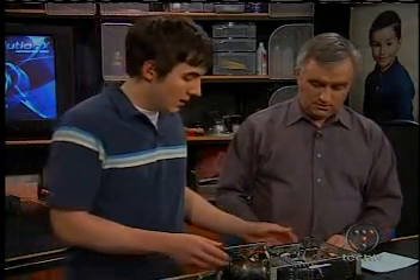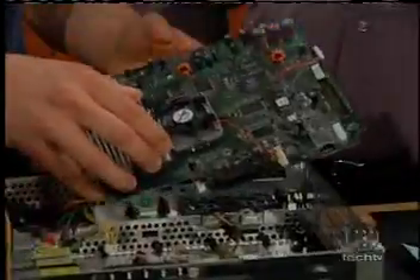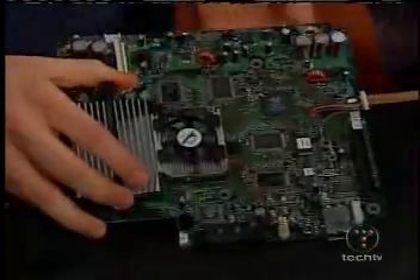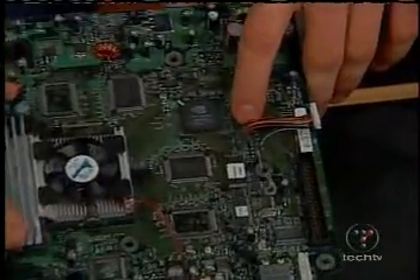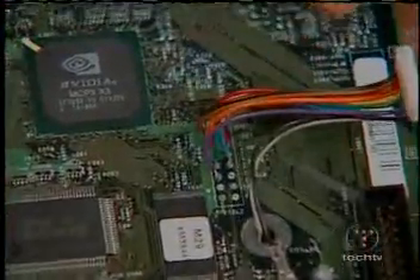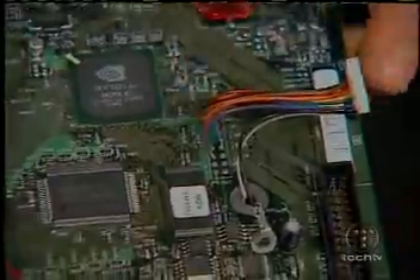The second you break the seal, it voids it. So you open it up, unscrew the motherboard, and pull the motherboard out. If you take a look here, there are actually eight solder points right here on the motherboard. You have to solder this in by hand, and you probably need fairly good soldering skills. Those are fairly small solder points.